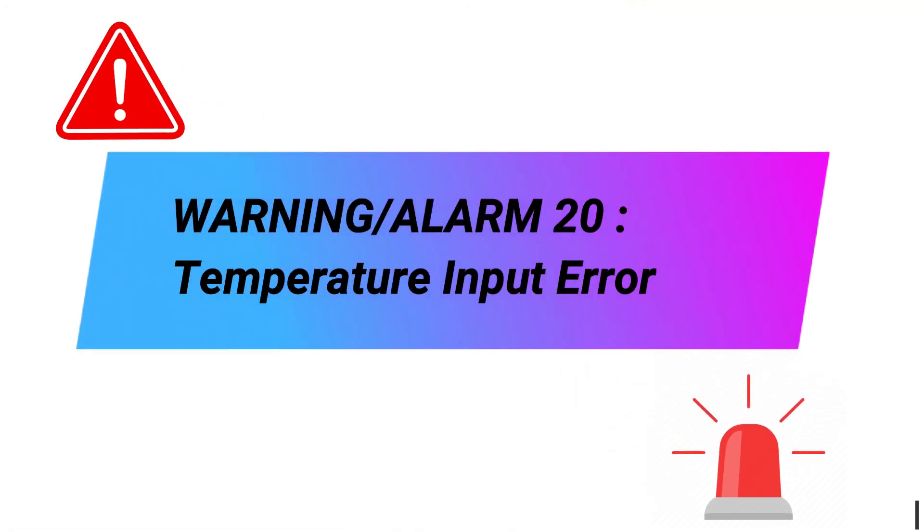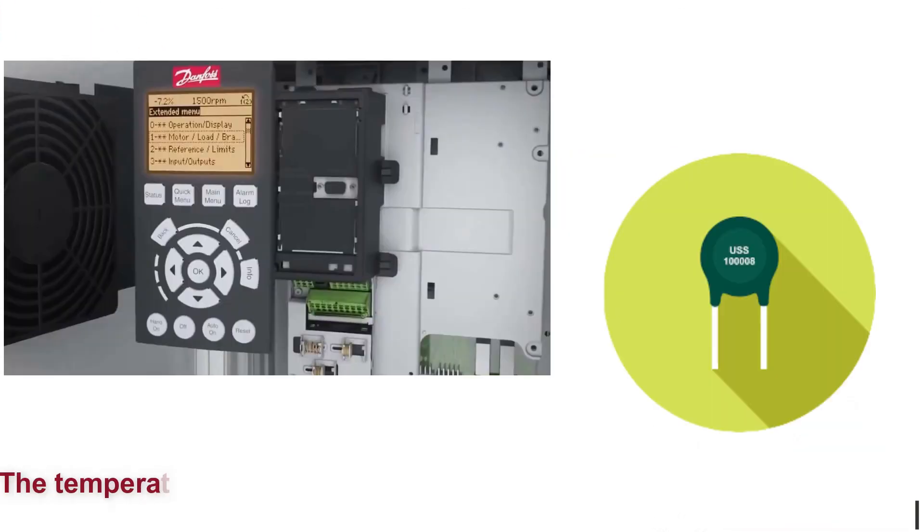Warning. Alarm 20: Temperature input error. The temperature sensor is not connected.